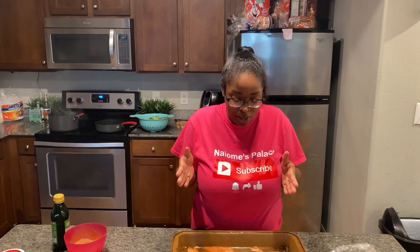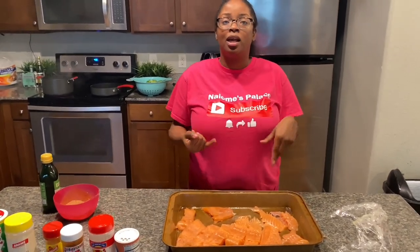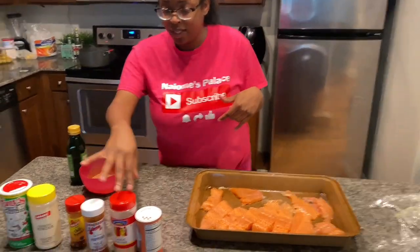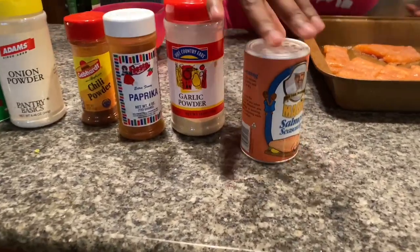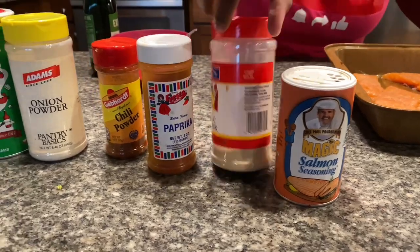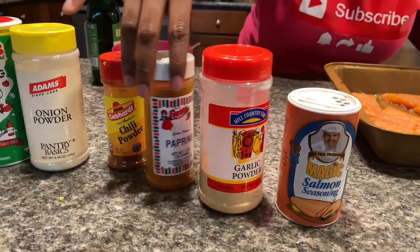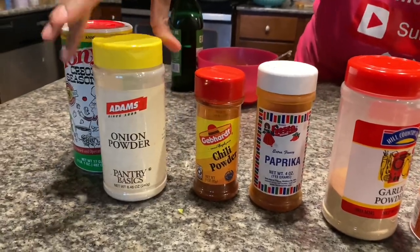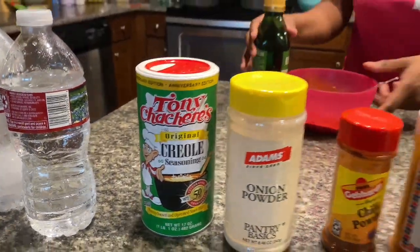We're gonna cook — we're gonna sauté salmon, and we're gonna be eating sour cream and chives mashed potatoes with it, and steamed broccoli. I'm gonna be showing y'all how I cook my salmon, how I sauté it down. These are the seasonings I'm using: salmon seasoning, garlic powder, paprika, chili powder, onion powder, and creole seasoning.